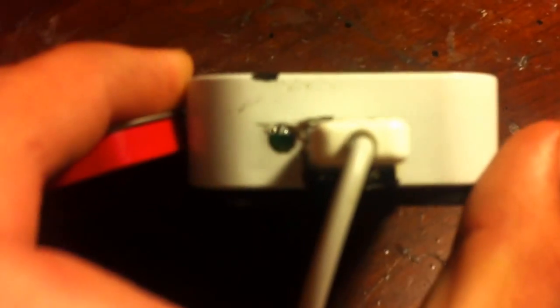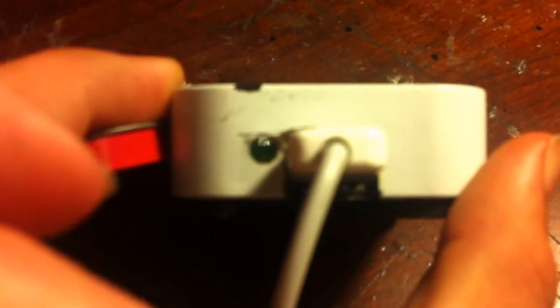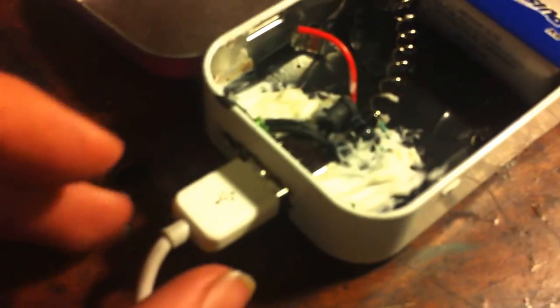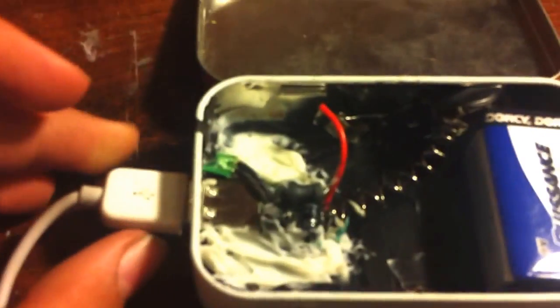I also drilled a hole in it for an LED light, a green one. And I used a Dremel to cut a rectangle so the USB part would be sticking out, so you could plug in your cord.